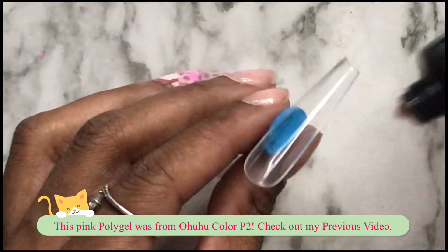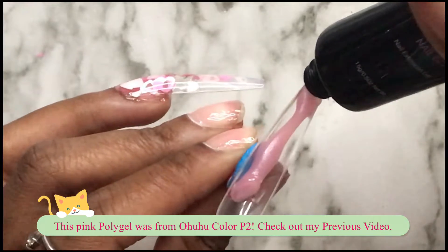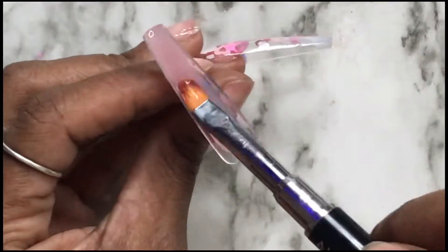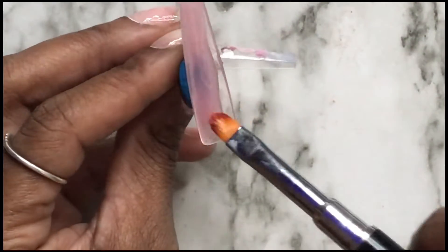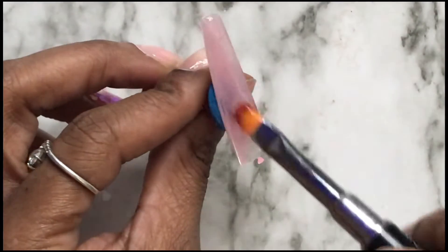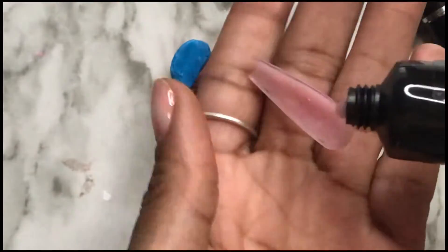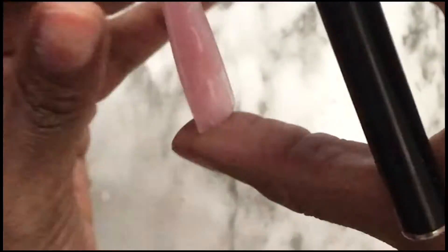Now I'm just going to take some poly gel and do the lazy girl method on my pointer finger, my middle finger, and my thumb — I did my thumb off camera because what I'm doing to my pinky is exactly what I'm doing to my thumb. With the lazy girl method, you always want to use a little poly gel because you don't need a lot. You don't want it to spill out around the cuticle area — it's sticky and a mess. Just use a little and build as you go if you need more in certain areas. After I do this nail, I'll cure it on my finger.